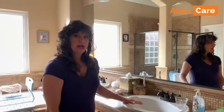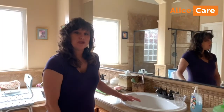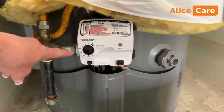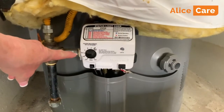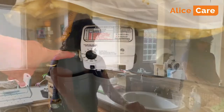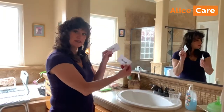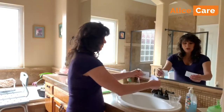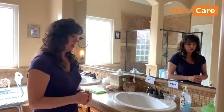You want to prevent burns from happening with the faucets. You want to adjust the thermostat to a lower setting — either low or less than 120 degrees — on the hot water heater. You can label the faucets hot and cold to prevent any confusion from happening when they're turning on the faucets.